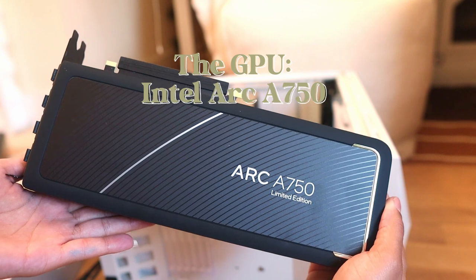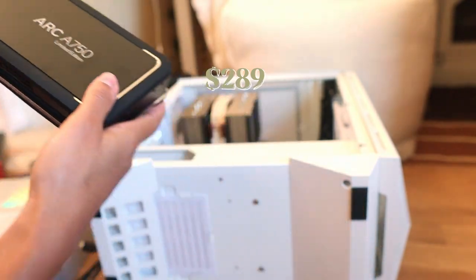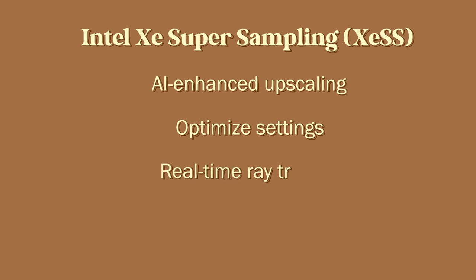Now is the time to talk about the star of the show: the Intel Arc A750 GPU. This GPU starts at $289, which is a very competitive price when you're looking at performance per dollar. The first feature is Xe Super Sampling (XeSS), which uses AI-enhanced upscaling so you can really bump up the settings. It also allows for real-time ray tracing, which essentially mimics real-world light behavior in the game. Next is Intel's Arc Control virtual camera, which allows for amazing stream features like automatic camera framing and a virtual green screen — the perfect tool for streamers.